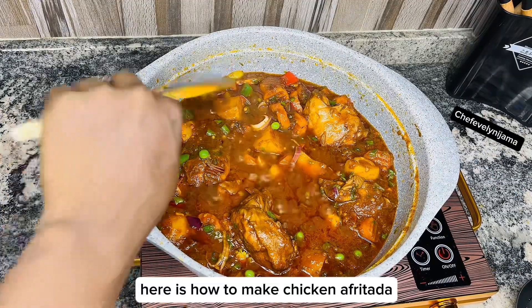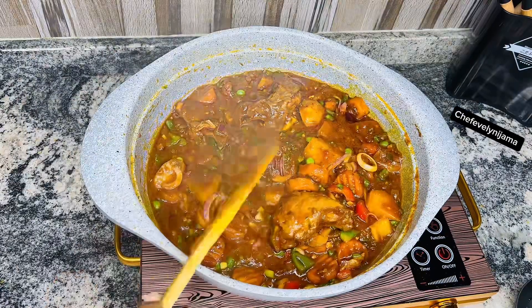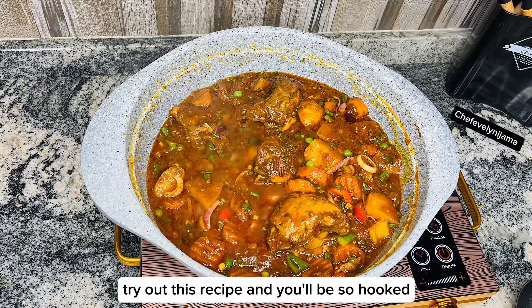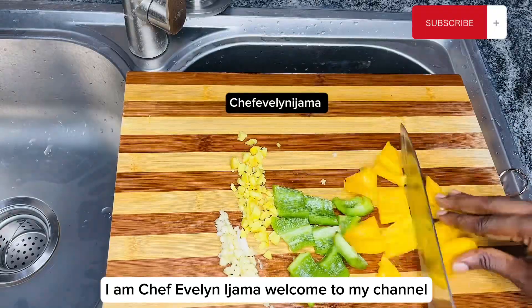Here is how to make chicken afritada, one of the most delicious chicken sauces of all time. Not every time regular tomato stew — try out this recipe and you'll be so hooked. I am Chef Yvelini Jama, welcome to my channel.